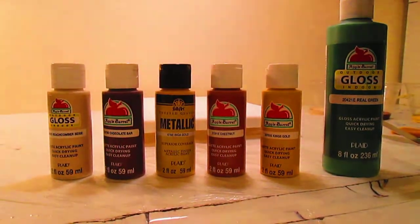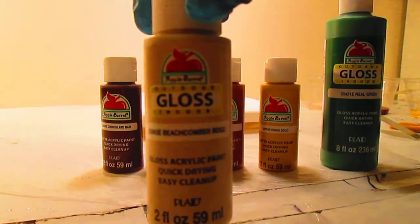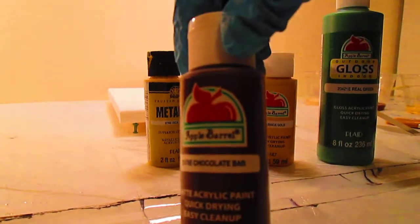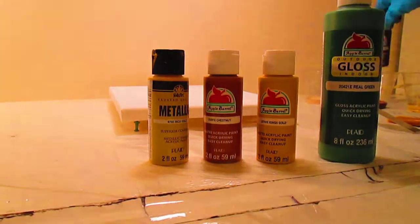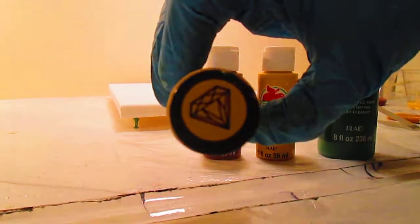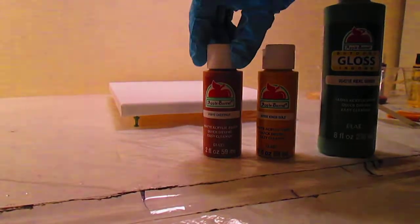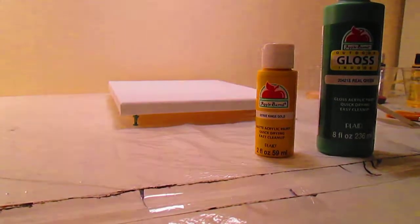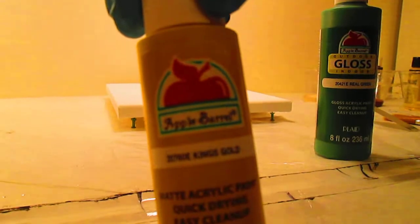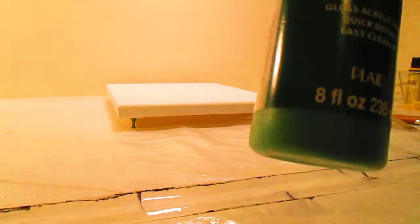The colors we're using today are Beachcomber, Chocolate Bar, and this pretty metallic called Inca Gold — it's a metallic Inca Gold. This one is Chestnut, and King's Gold, and Real Green, and that's a gloss.